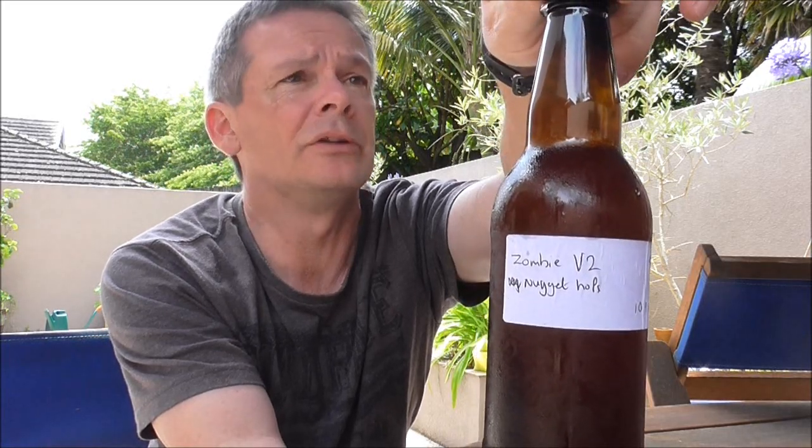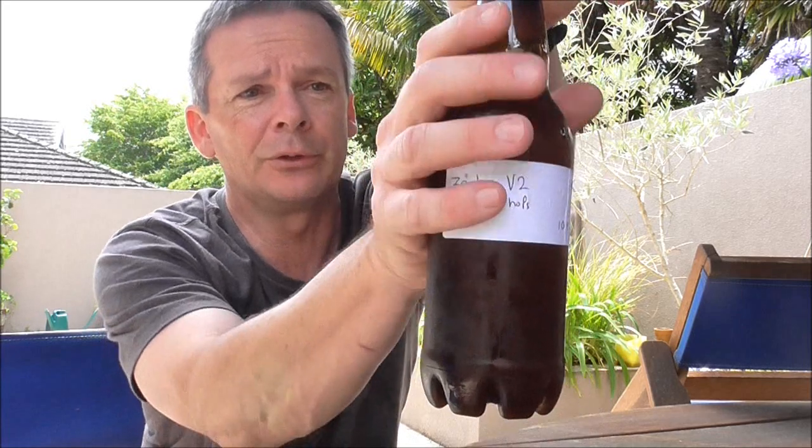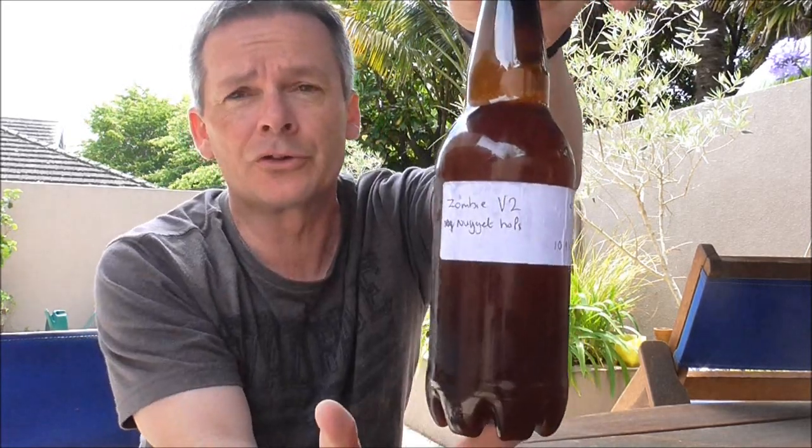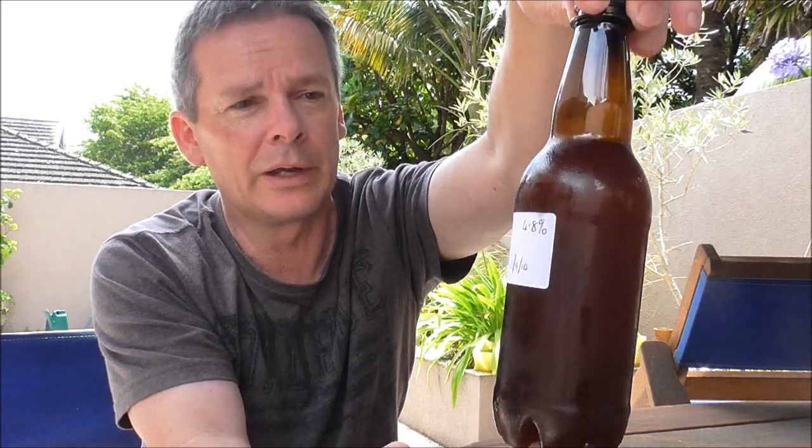I tried to talk Steve out of sending it because I knew it was going to be cheap to post, but he insisted. And I'm very pleased you did, Steve. It's a fantastic hot day here, so I can't think of a better day to try this beer. It arrived yesterday, Steve, the 22nd of December, so it's only had one day in the fridge to settle down. But I wanted to try and do a video before Christmas. Thanks very much, Steve. I'm totally blown away.